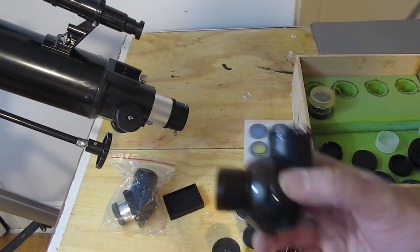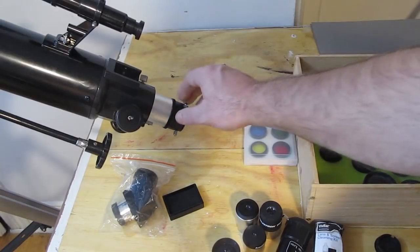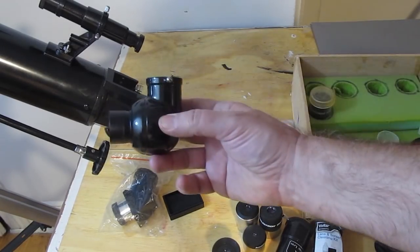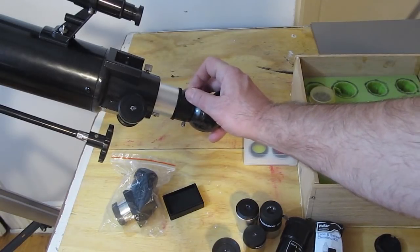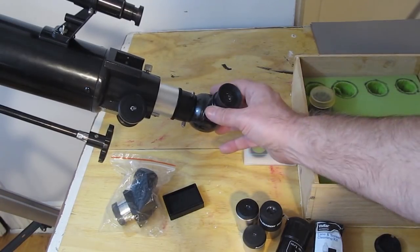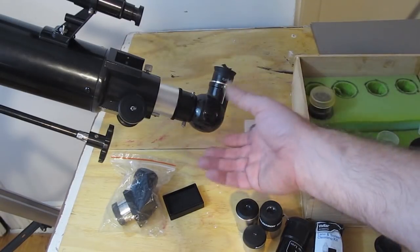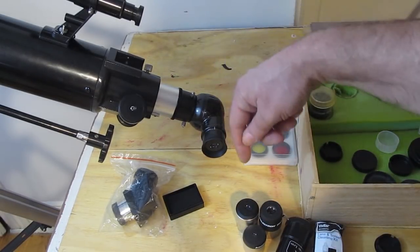Let's take a look at something called the diagonal, sometimes called the star diagonal. When you're looking at something high overhead, the eyepiece will be pointing at the ground — you'd have to lay on the ground to look through it. If you use a diagonal, put it in the eyepiece holder, tighten it, then put your eyepiece in that. Now you have a much more comfortable viewing angle. You can rotate it as needed — it bends the light at a 90-degree angle.